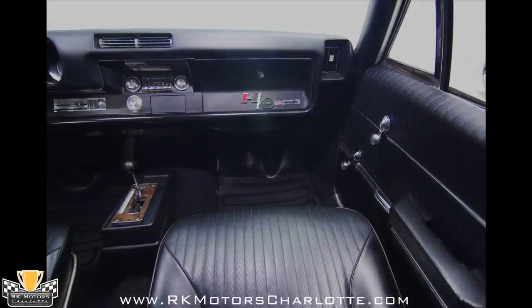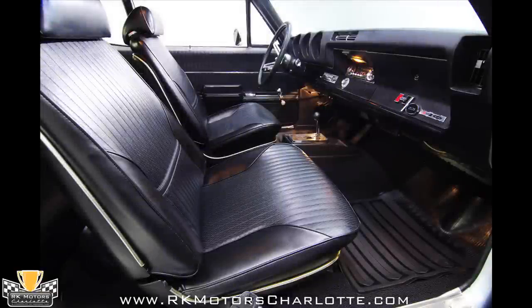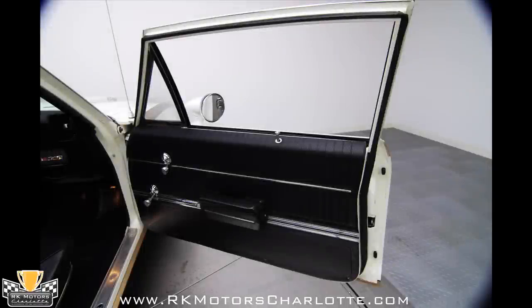The lower dash is trimmed in stainless and houses an Oldsmobile AM radio with a courtesy light above the knobs. On the passenger side of the dash you'll find a correct Hurst Olds logo attached to the locking glove box, and in front of the driver a four spoke satin finished steering wheel features a red Oldsmobile rocket logo.